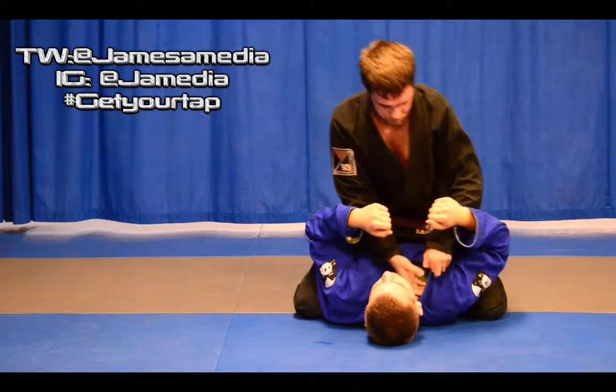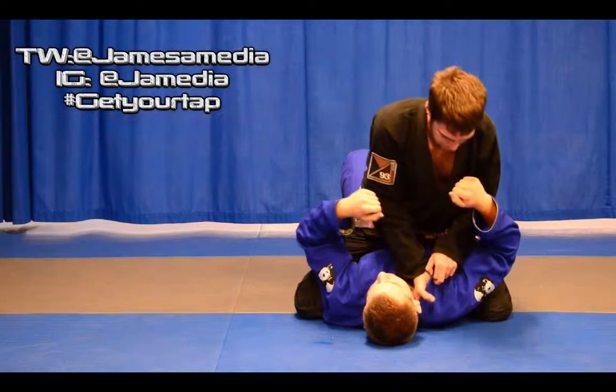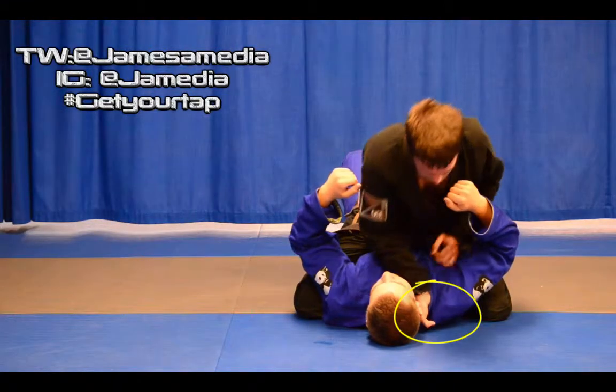From here, we're going to open up the lapel with one hand and then stick the other choke hand in with our thumb out, palm up.